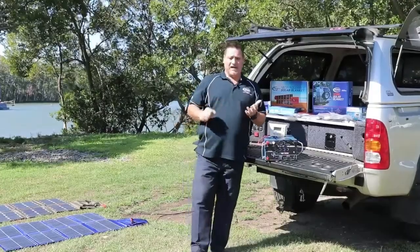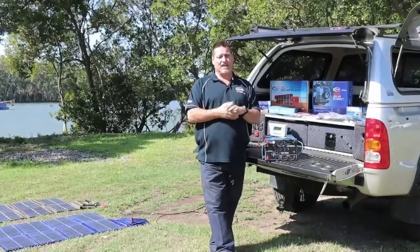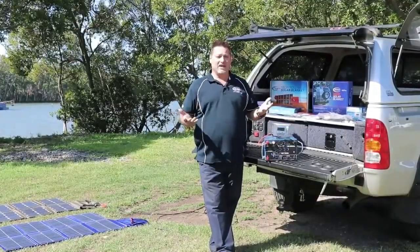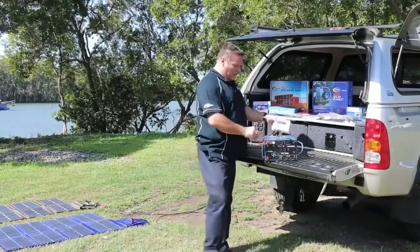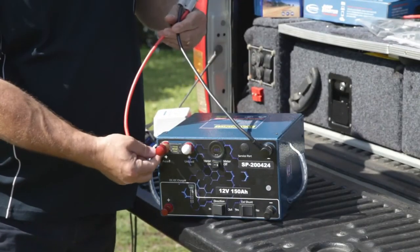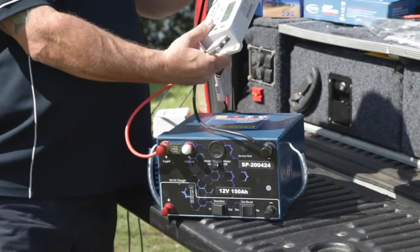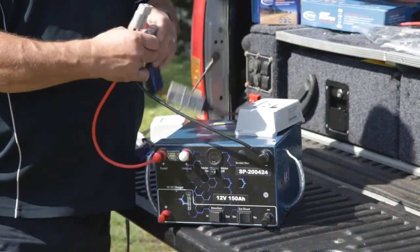Today I have one of our solar blankets, and 99% of the panels on the market these days - the portable panels - have a solar regulator built in, or they come like ours with an external regulator anyway. So you might as well make use of it, and all you've got to do is connect it to the battery. It's as simple as using one of these little leads here, which is simply an 8mm ring terminal that goes onto your battery with an Anderson plug, and then from your solar panel you plug into your solar regulator with the red for the input side.